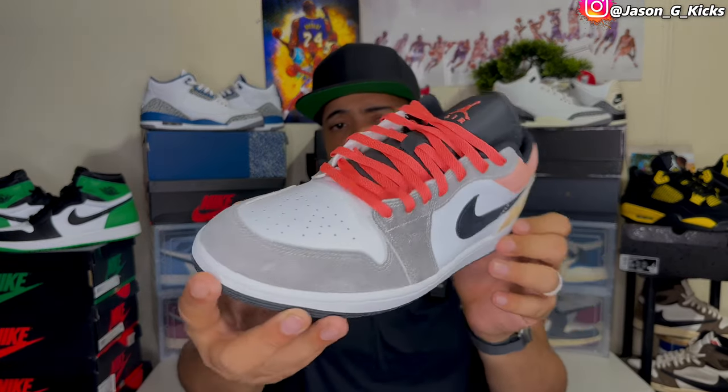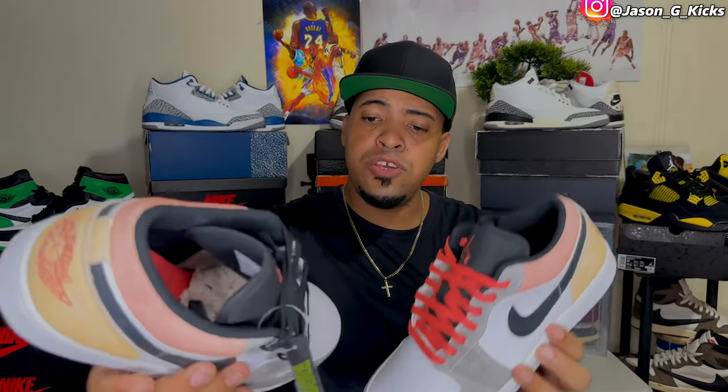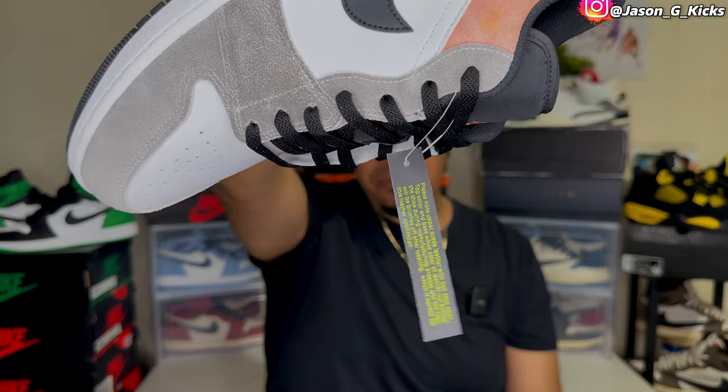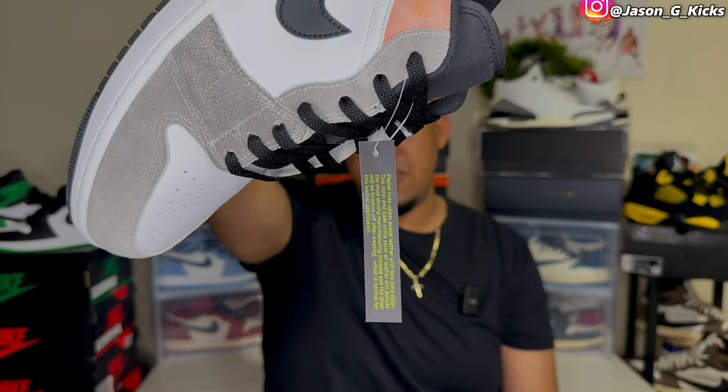Pretty dope shoe I got to say — I like it, especially for the summer. I think the shoe is going to pop really nice if you know how to put together a dope outfit with it. The shoe comes with both lace options: the peach or pink color and the black laces. Also the shoe comes with this tag right here — I don't know what this tag is about, but it's nice to see something different when unboxing them.